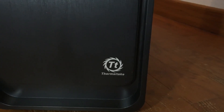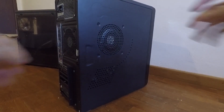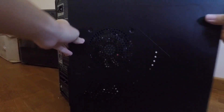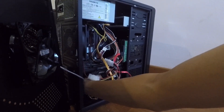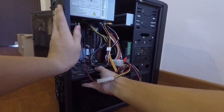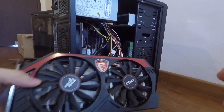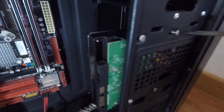You have your new case and you need to move all your components from your old case to your new case. You can start removing whatever you want from the case since there is no proper way to remove it. All you need is a Phillips screwdriver and that's all. I started by removing the graphics card from my case since it is the largest component in the case.